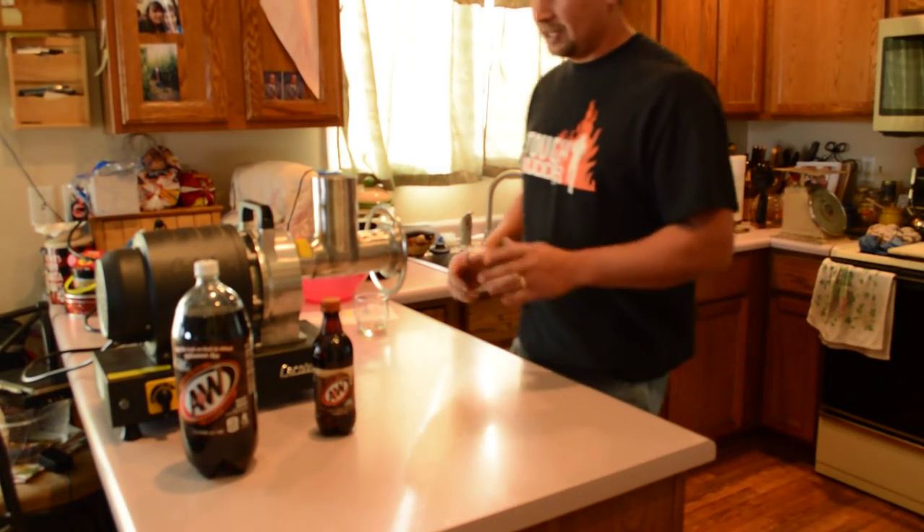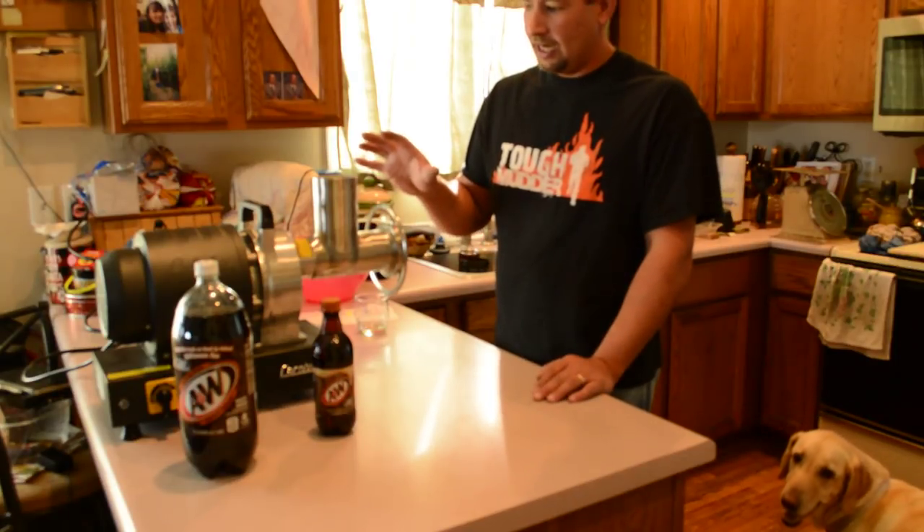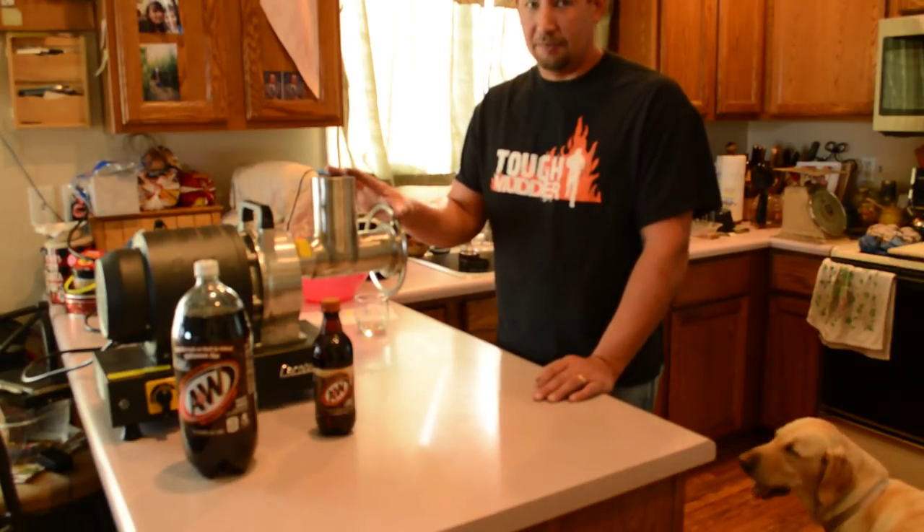Hi YouTube, this is Joe Calton with Calton Cutlery. You can find us on the web at caltoncutlery.com. Today I'm going to do a short review on a new meat grinder I picked up.